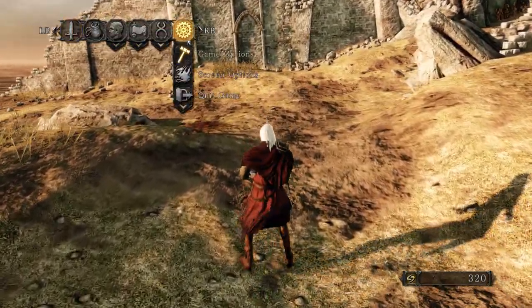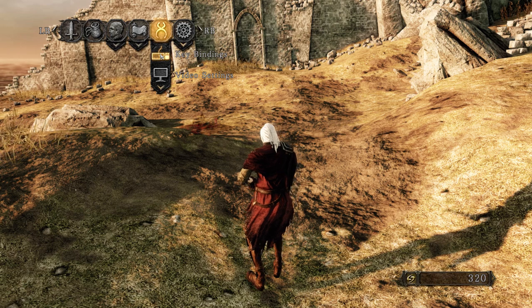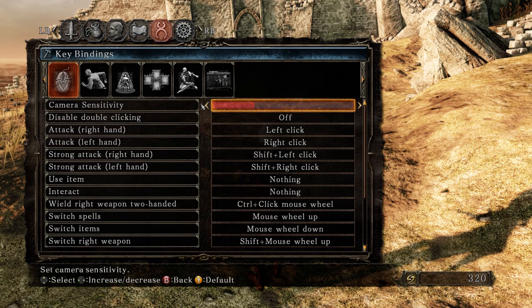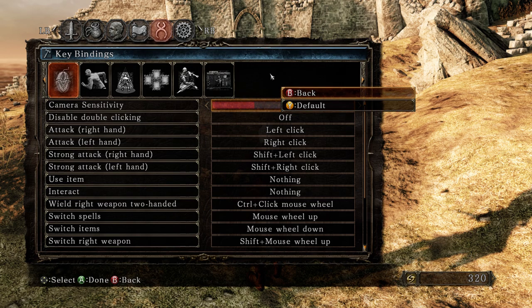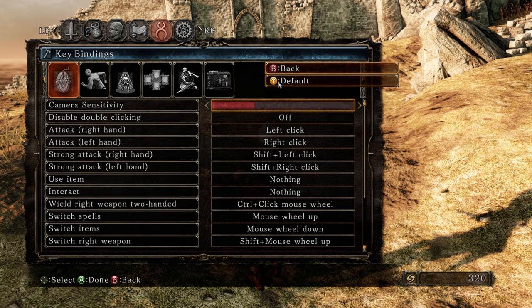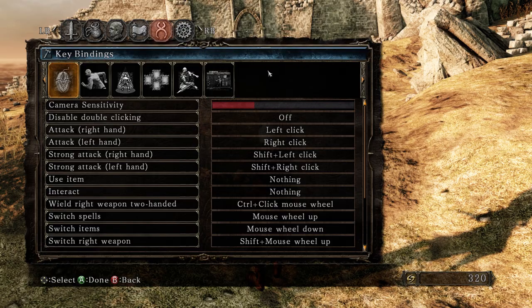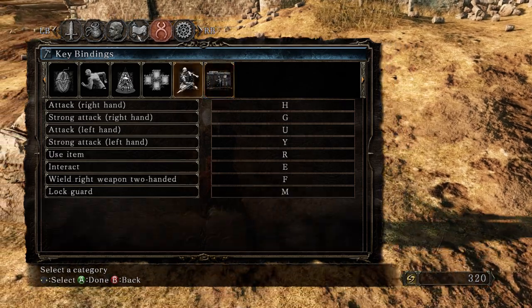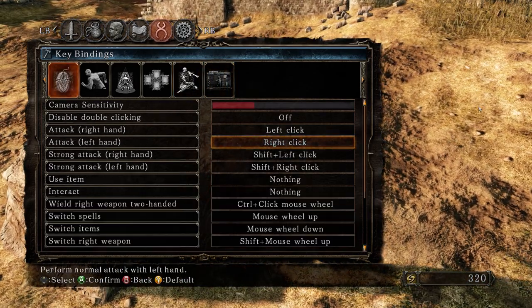First of all, go to keybinding. You can lower the sensitivity there. Guys, make sure — if you left click on a binding, you can't apply it, only default and back. The only way to apply a binding is pretty hidden: you have to double-click on the entry.